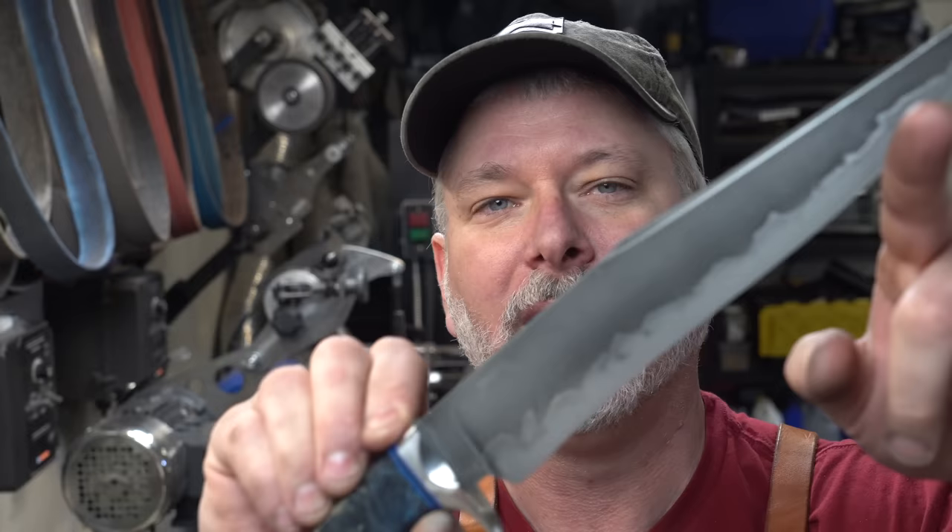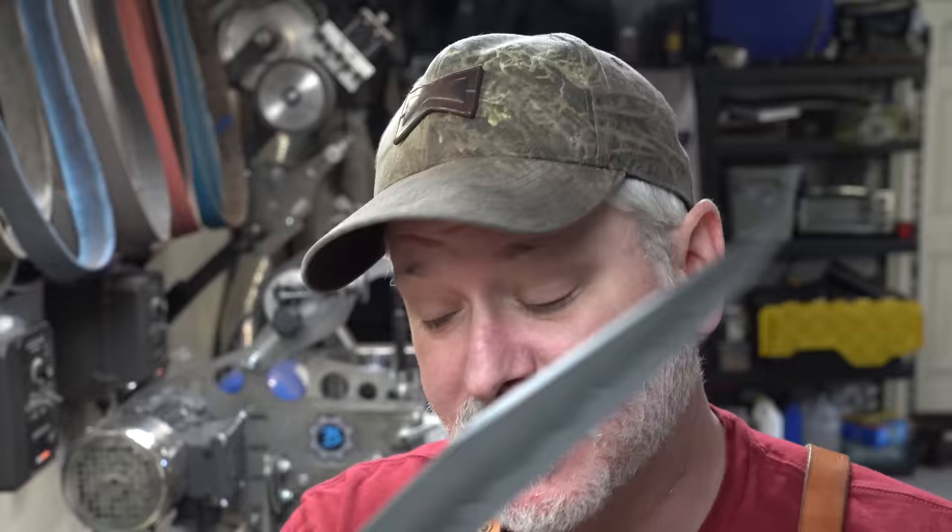Hey folks! Welcome to another Triple T Thursday. For those just joining us, that's tools, tips, and talk where we'll discuss info for the knife maker. On today's episode I figured I would take you all through Hamons. If you follow me on Instagram you probably saw a recent build I did — this bowie knife that will be for sale at Blade Show. I didn't do a build video on it, but I figured I would talk to you guys about Hamons and how to get a good Hamon on your knife.